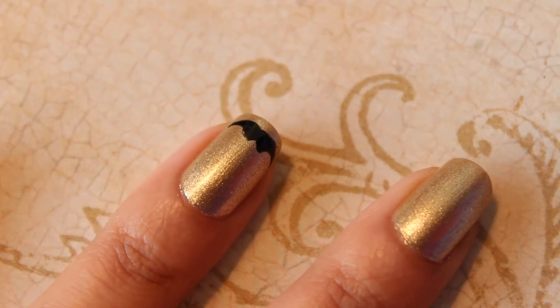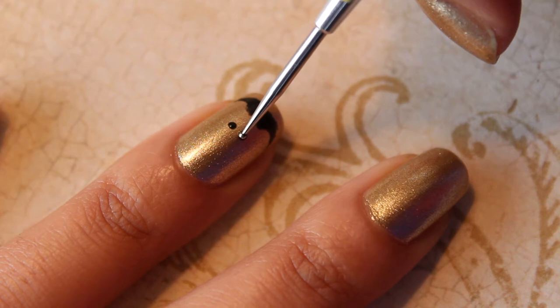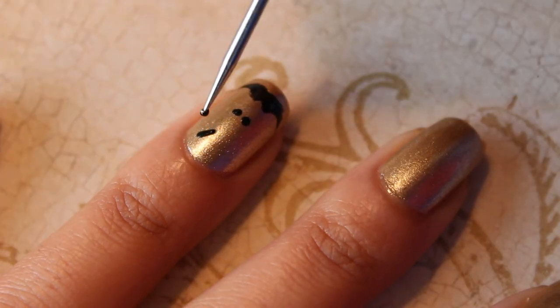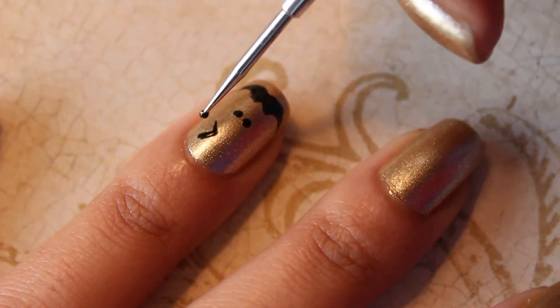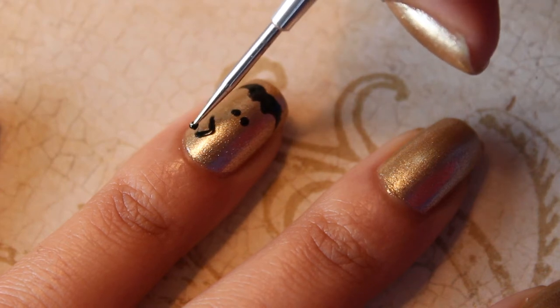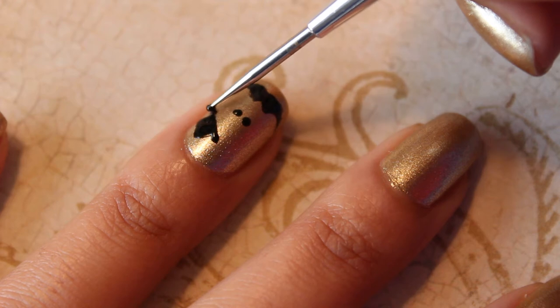On the accent nail, I decided to draw a man's face by adding two eyes and a top hat just for fun. I used a dotting tool dipped in black nail polish to create the eyes and the hat. To make it easier, I outlined the top hat by drawing a square on a slight angle and then filling it in. Once that was done, I simply added a line along the bottom to create the brim.